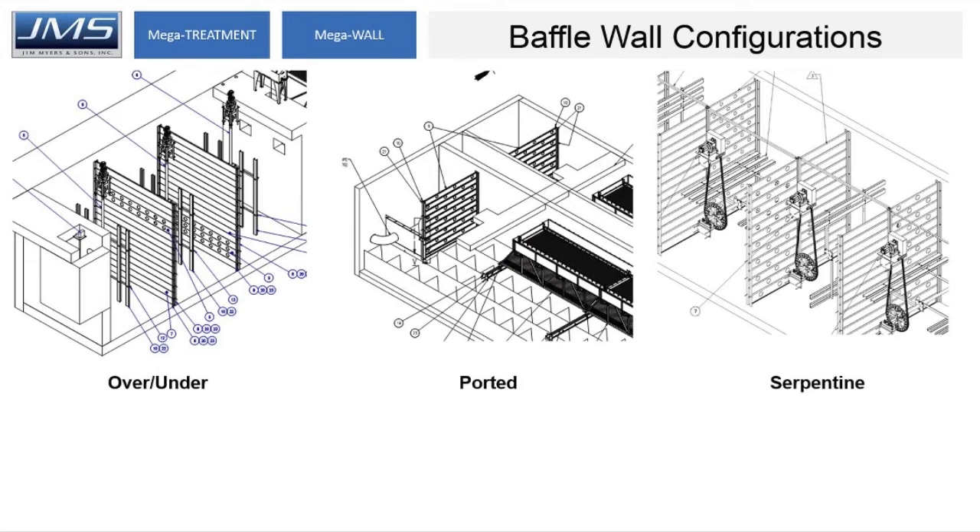Shown here are the three main baffle wall configurations we use. We found that all work well in flocculation basins and we don't have a preferred configuration ourselves — the choice mainly comes down to plant preference. We have over and under, with solid panels at the bottom and holes at the top. We have fully ported, where holes are evenly spaced. And serpentine, where you can go left or right based on our hole pattern.